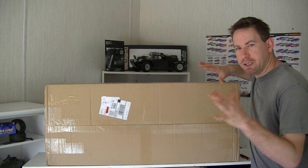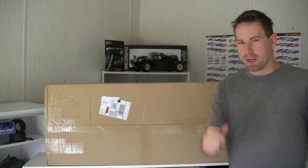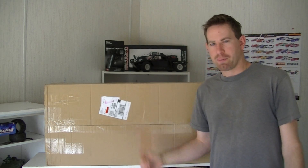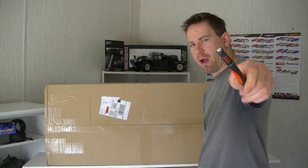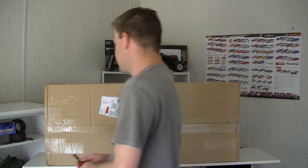Big old box means big old RC boat. What type of boat did I get guys? I'm going to get this thing out of the box and show you. I'm going to get my trusty Zecto knife and we're going to cut into this box and get it.